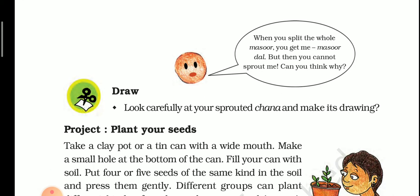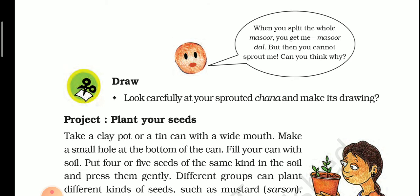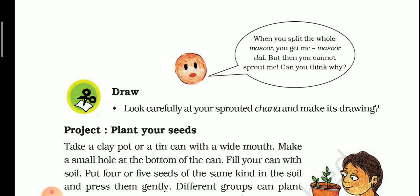Next, you need to draw a picture in your copy. Look carefully at your sprouted chana and make its drawing. Draw the sprouted chana on your copy.